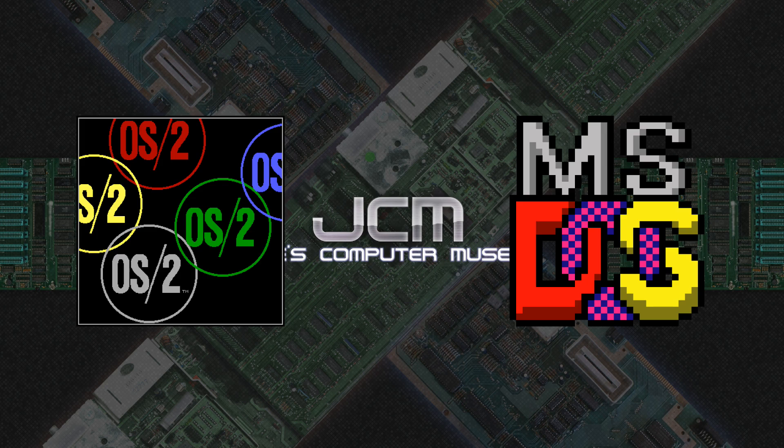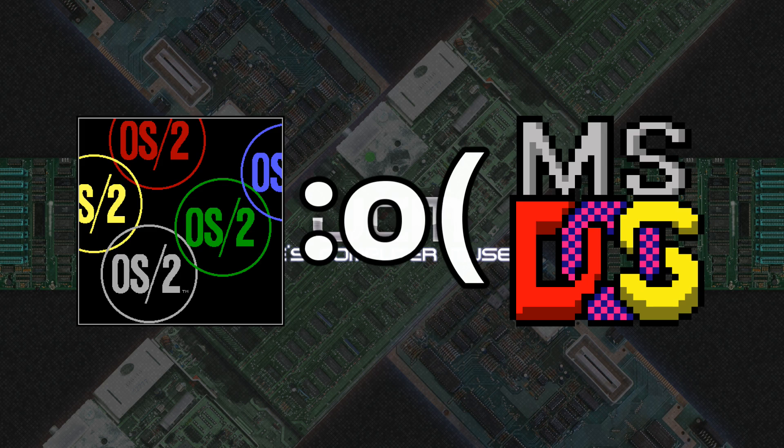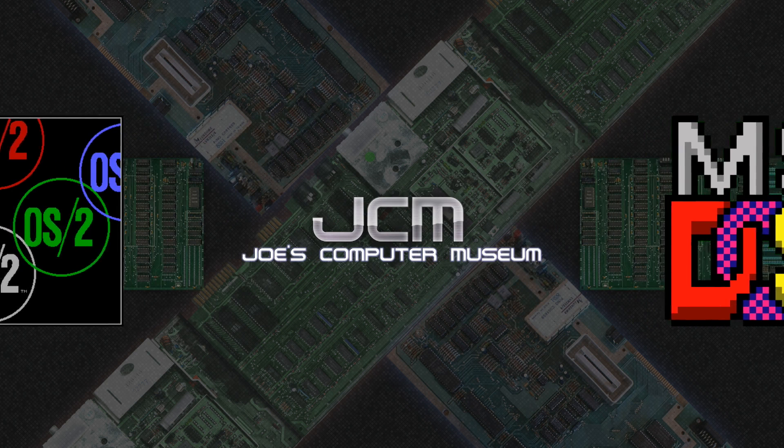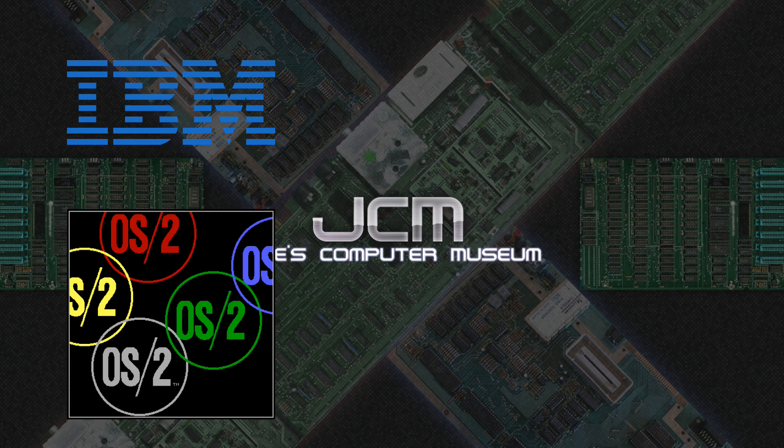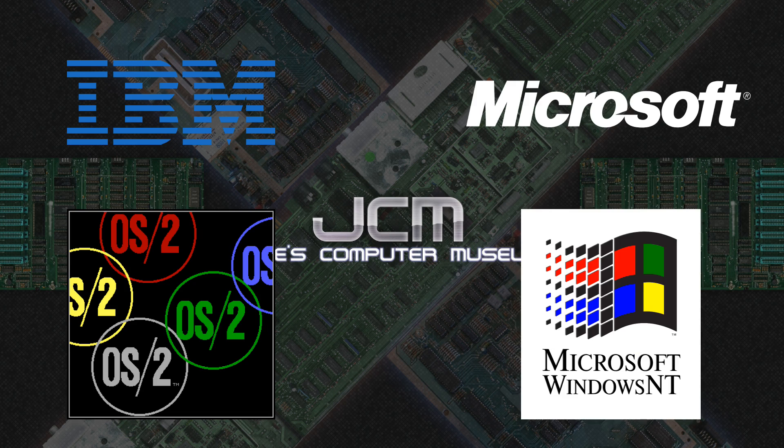As development of the OS continued, IBM and Microsoft had differing opinions of what the OS should be. In the end, they parted ways on the project. IBM continued to develop the OS2 line of operating systems, while Microsoft took their version, reworked it significantly, and came out with Windows NT — a series of operating systems that exist to this day.